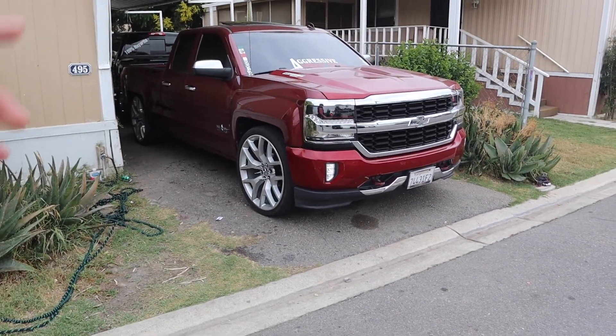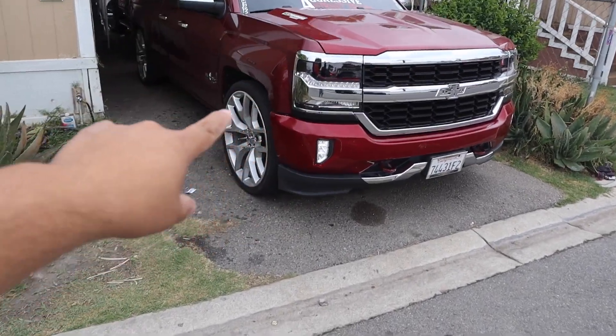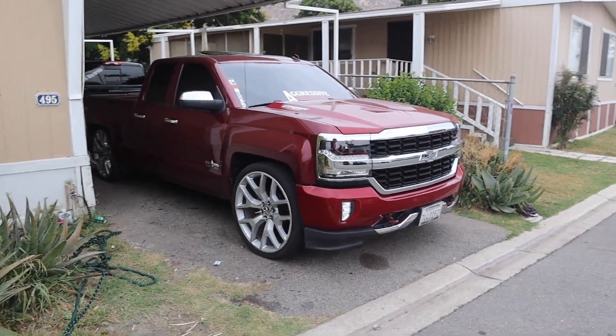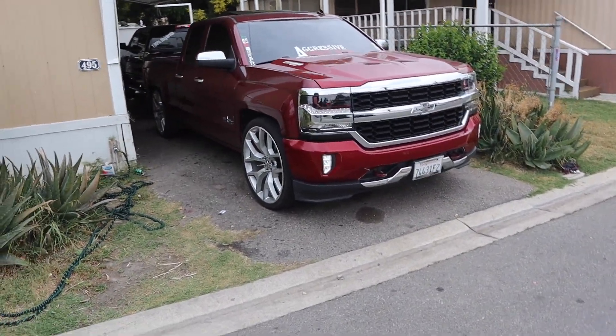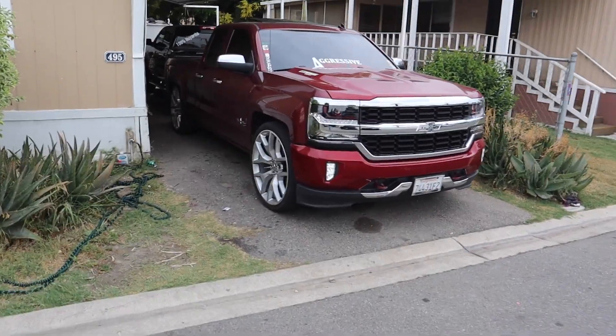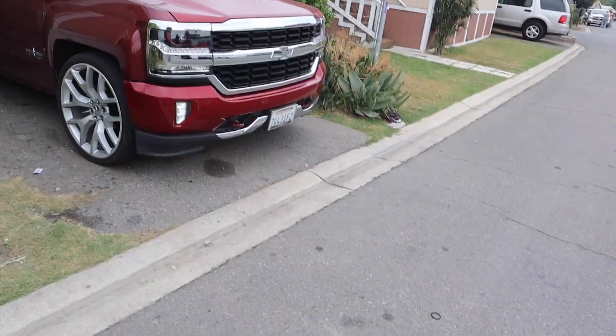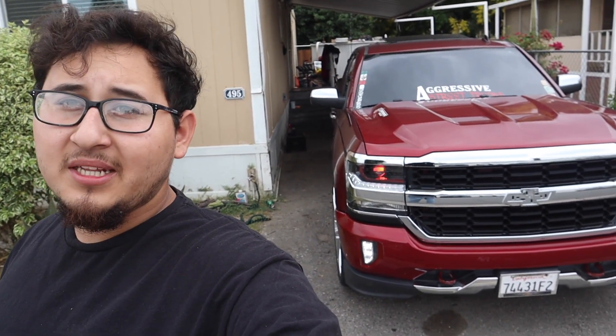The truck is leaving in a few days to get some other work done, so stay tuned. From a 2014 to a 2016-2018 front end — I think it looks sick, I've always loved these front ends. New mods coming soon. Like I said, from 14 to an 18 it's pretty sick, everything fit exactly as it should. Stay tuned and I'll catch you guys on the next one.